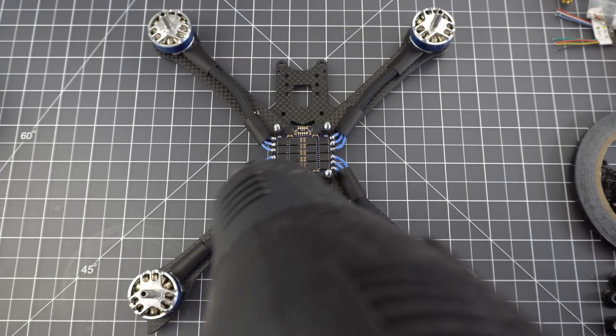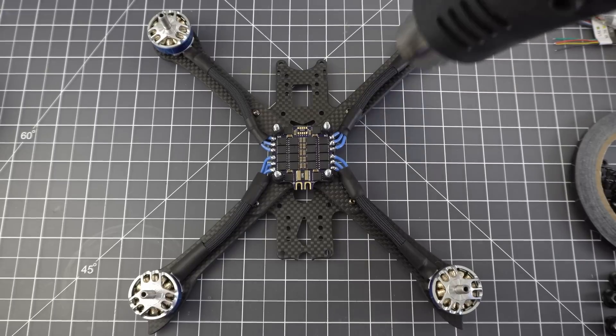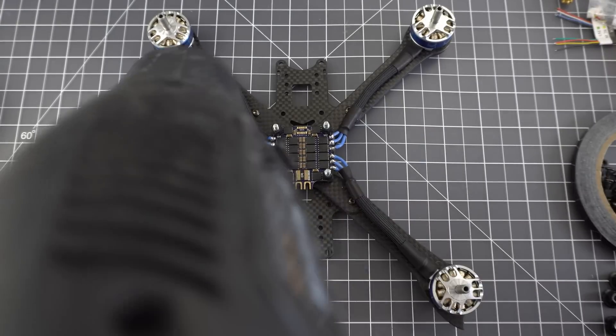Now that the motors are all soldered up, you just need to melt down the heat shrink — and this is only if you're using the Paramax to cover the motor wires.